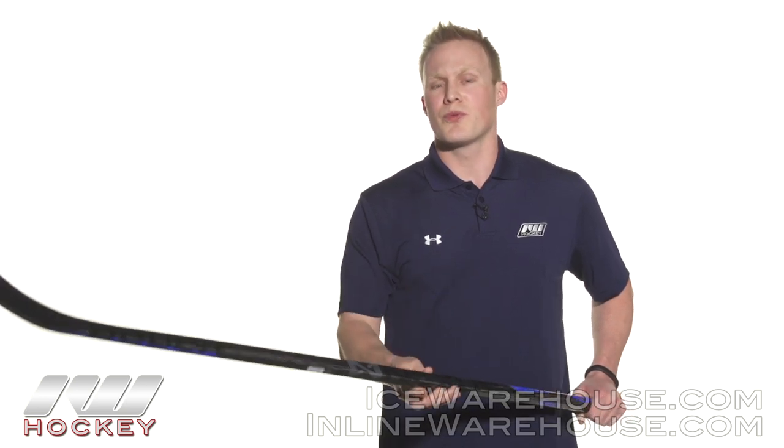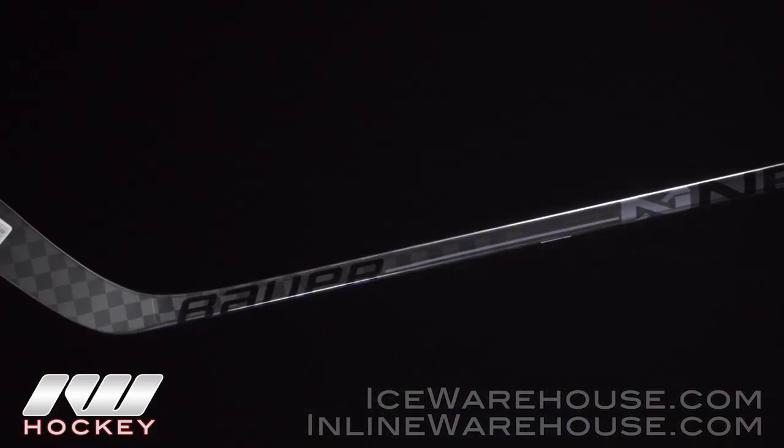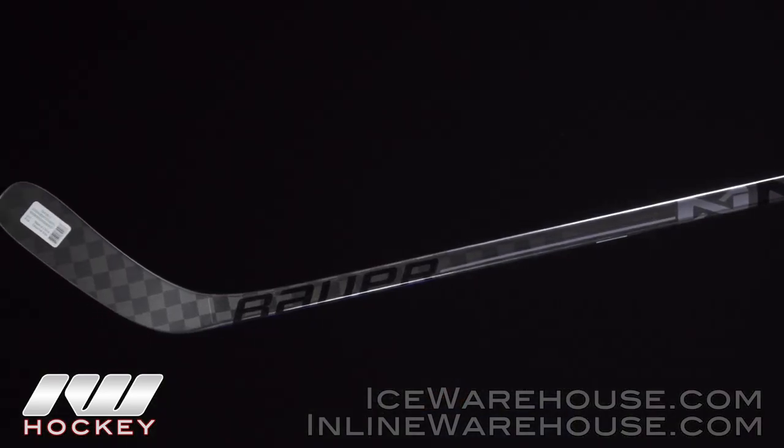They went ahead and kind of tweaked the flex profile just a little bit to give you a more responsive feel, and they also came in and added that awesome sense layer that's going to give you great puck feel as well as good durability.